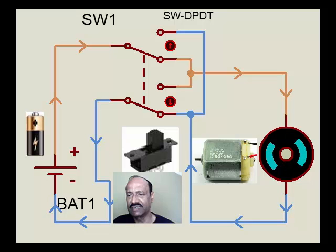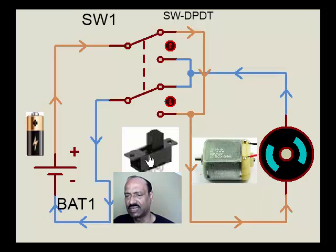Now once we operate this, we will see that we get the same function. The battery positive goes this way, passes through here, and reaches the negative — that's how the motor rotates in the clockwise direction. Now if I change the switch to this position, what we find is the positive is reaching to this place and the negative is coming this way. The polarity to the battery remains the same, but the positive and negative to the motor is reversed, and in the process the motor rotates in the anticlockwise direction.